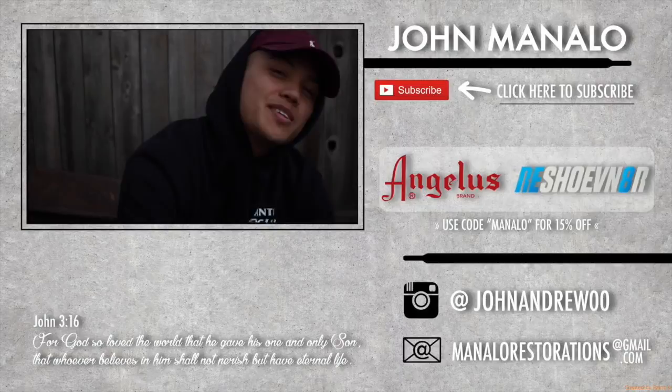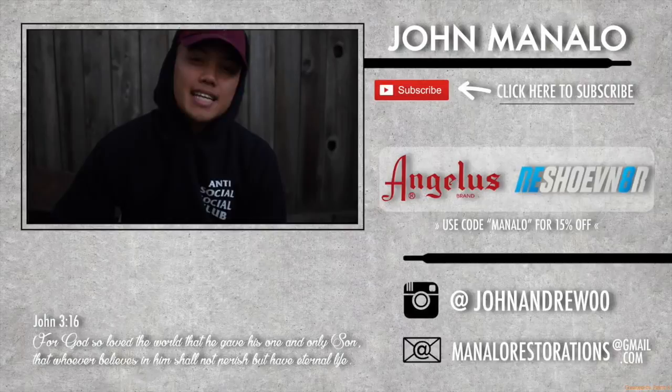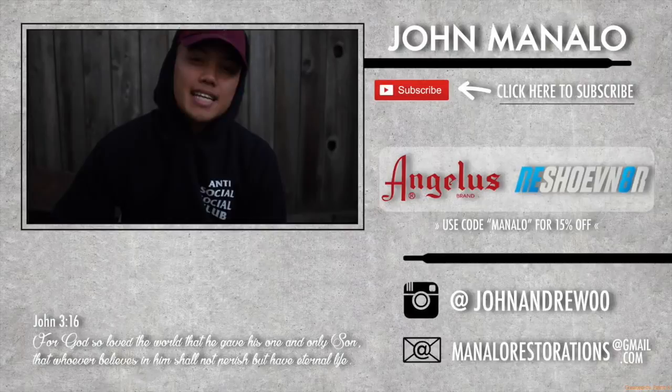What's up y'all — if you guys enjoyed this video, make sure to give me that thumbs up. If you guys want me to restore a shoe for you, my email is down in the description below, or look in that bottom right corner — it says Manala Restoration, so check that out and send me an email. I hope your day is as beautiful as you are.